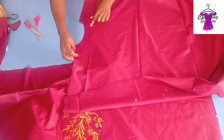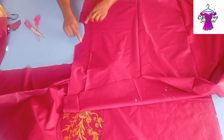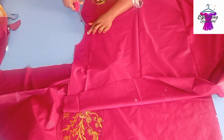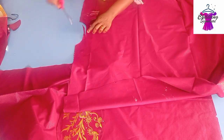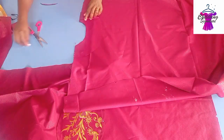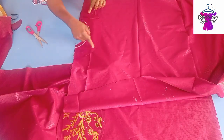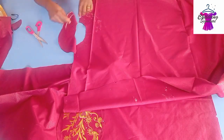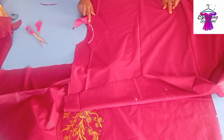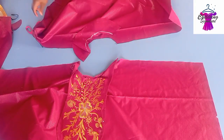Stitch on the right side — right side facing the right side. Blend it properly, stitch with half an inch all around, hem it, and flip it in.